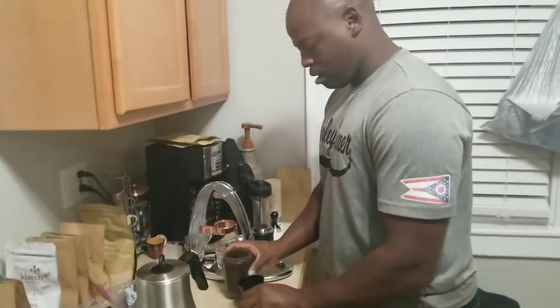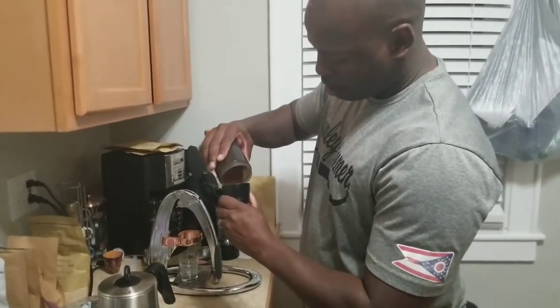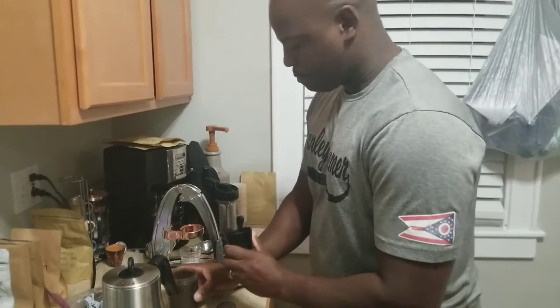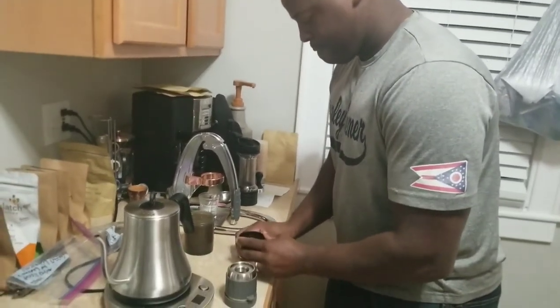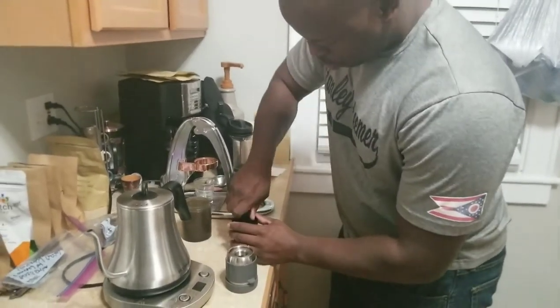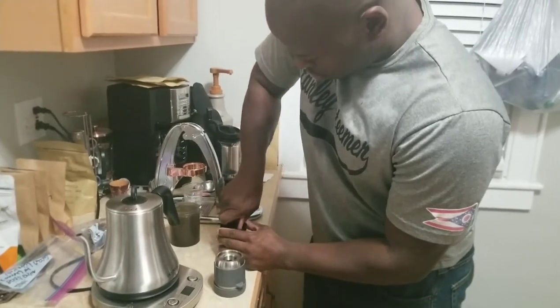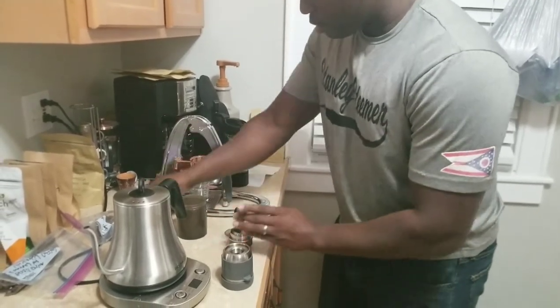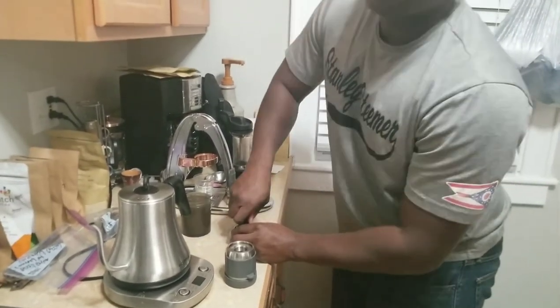I've got my timer for 45 seconds. While that's going, we're not going to be wasteful with our time. We're going to get the grounds inside of our funnel here. We're going to tamp it down, just let all the grounds settle. Get our little tamping device here and smush all this down to make a puck — a nice, evenly pushed-down puck. Just make sure. Look in there.